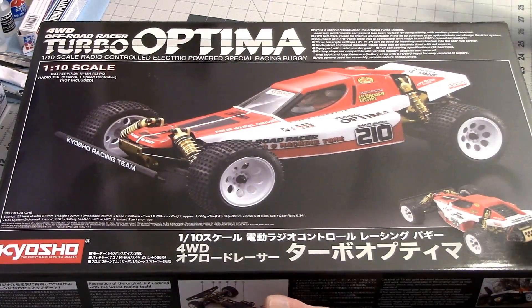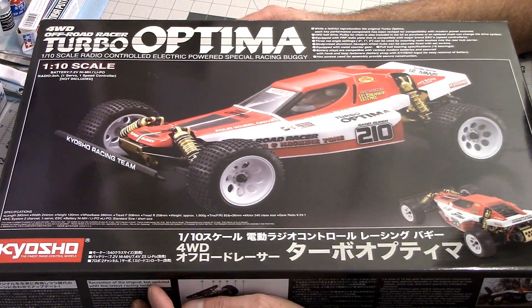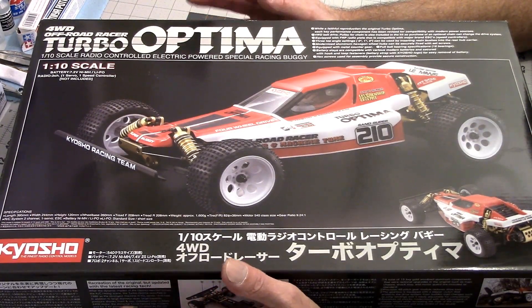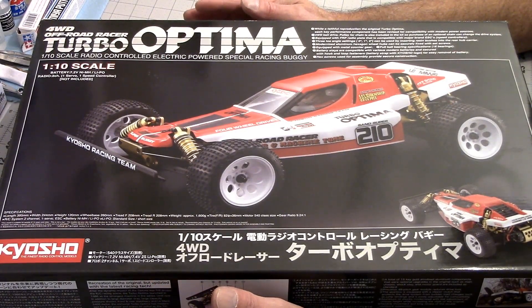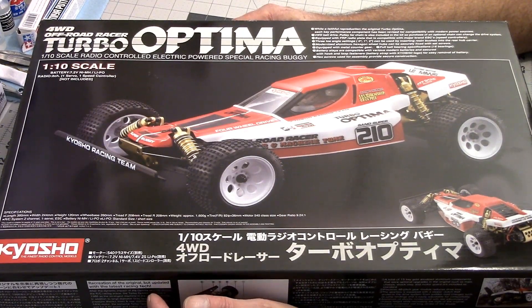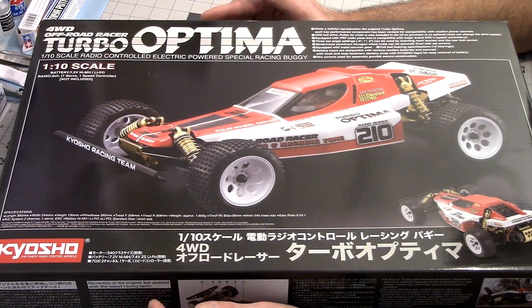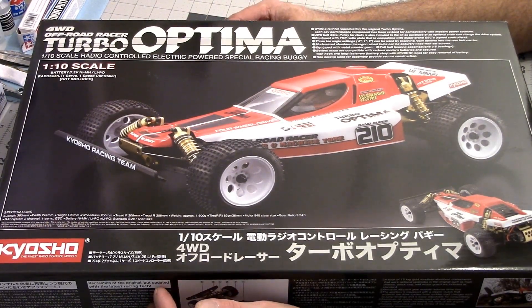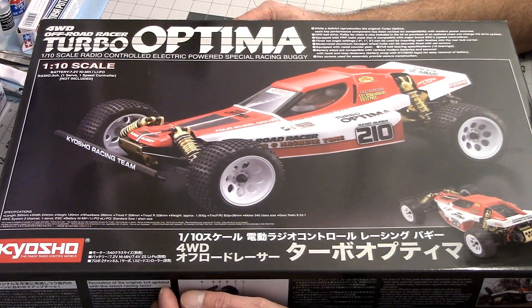Awesome kit — if you haven't seen one, Kyosho went a little above and beyond on their re-releases. This originally came out, I believe, in 1988 or '86, somewhere in there. They've beefed everything up so it can take a modern brushless system — that's what they say anyway. I would like to put a Kyosho Le Mans motor in this, but those are very hard to find. Maybe after the holidays they'll have them back in stock.